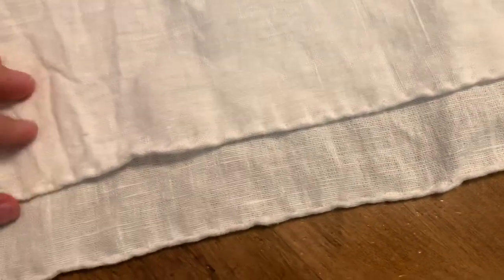Next up is a square fichu, and this shows the importance of pulling threads. I thought I cut a really straight rectangle until I pulled threads, and look how much I had to cut off to actually go along the thread lines to make this square. This was my first rolled hem attempt — I did my stitches probably a little too far apart but it looks okay. I don't know if it would survive a wash but I can always redo it later.